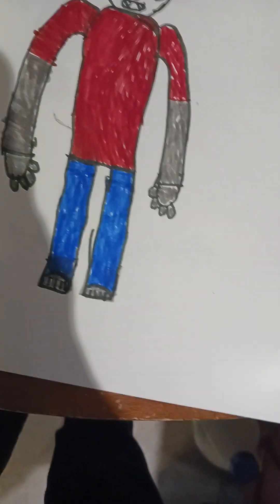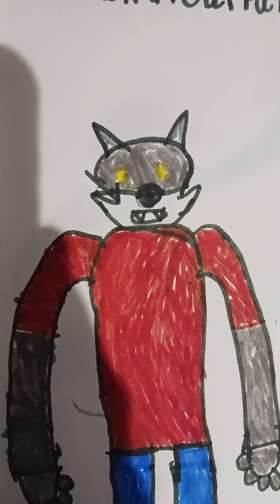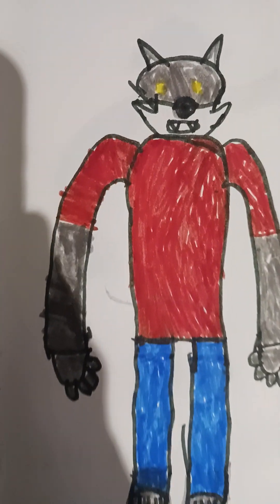Oh yeah, there's his fingers - I forgot to draw the claws on them. There's his eyes, there's his face. Wolfster, Wolfster - get it?